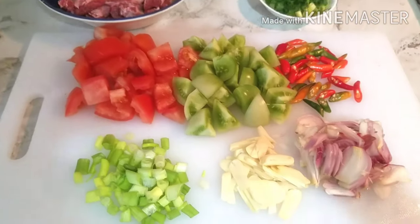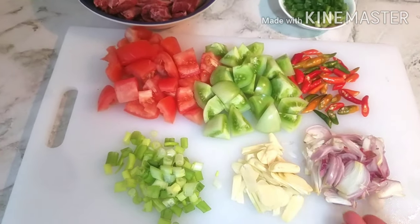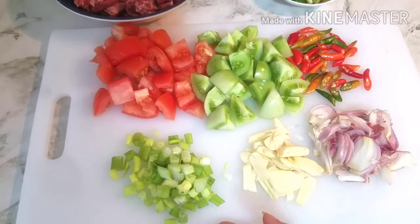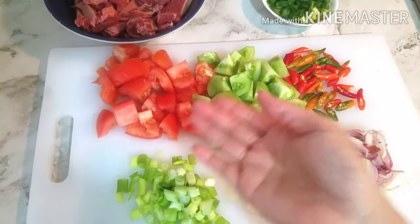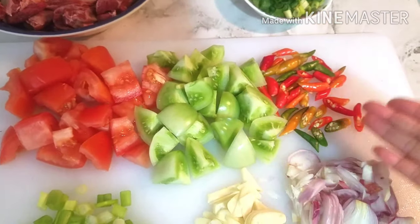Dan ini bahan-bahan yang kita rajang untuk tumisan: bawang merah, bawang putih. Dan saya suka menumis daun bawang sedikit juga untuk dicampur agar harumnya lebih keluar. Tomat merah, tomat hijau, irisan cabai rawit. (These are the chopped ingredients for sautéing: shallots, garlic. I also like to sauté a little spring onion to bring out more aroma. Red tomato, green tomato, sliced bird's eye chili.)